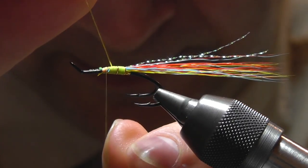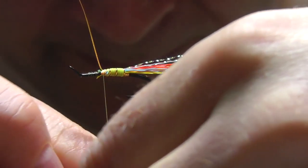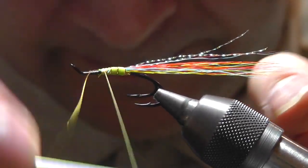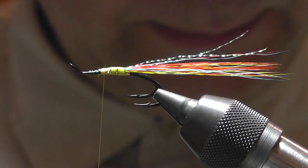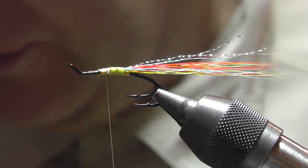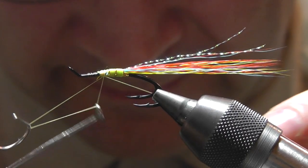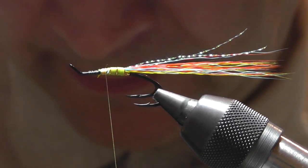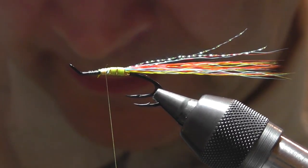Next we wish to tie in the rear rib. So one turn at the tail, then open turns towards the middle — one, two, and three — and lock it off with three or four turns to hold it in place, then cut off the surplus, which we'll use for the front rib. At this stage I like to add a hitch, just to hold it in place in case anything goes wrong while you're tying.